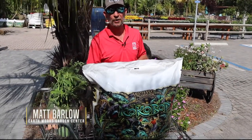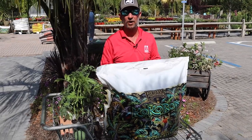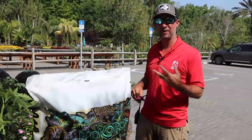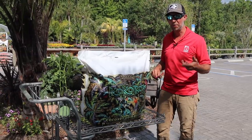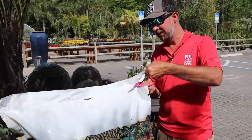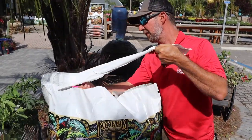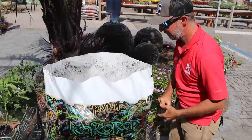Hey everyone, it's like Christmas morning here at Earthworks. I got a new toy to play with — it is Fox Farms Cocoa Bop planting mix. I have not yet seen or touched or smelled or looked at the contents of this bag, so I'm going to be opening it up right now to see what's inside. This product was designed so that you plant right in the bag, so I'm going to open it up here first.